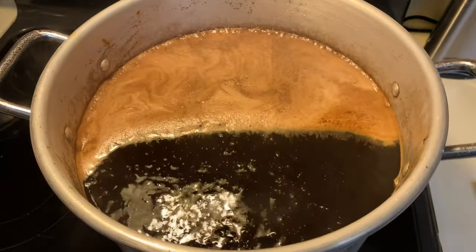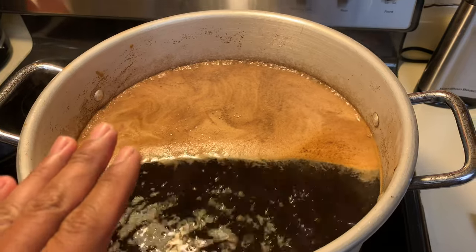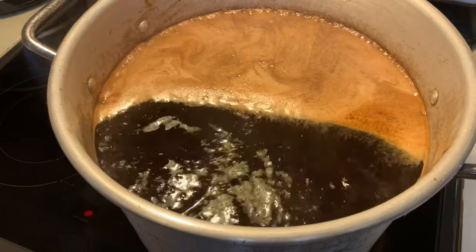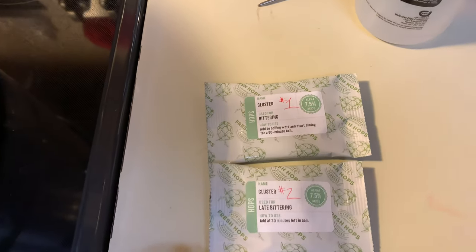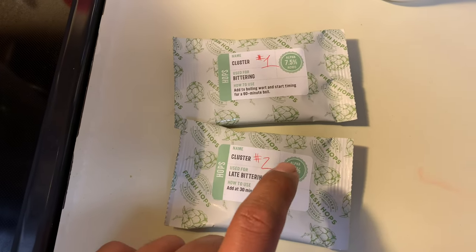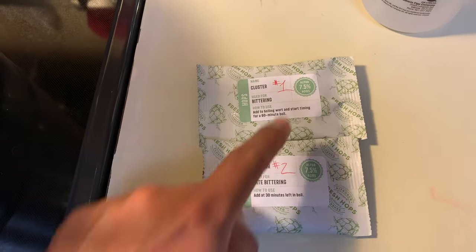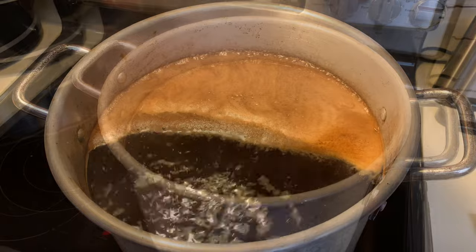We have reached a rolling boil. Just before it got to the top I had it set on high, then put it on medium and sprayed it with the spray bottle to keep the overflow at bay. Now we've got a rolling boil. We're going to add our first hop addition. The way it goes: add this one for the first 30 minutes, then add the second one at the 30-minute mark, so both will be in for a total of one hour.